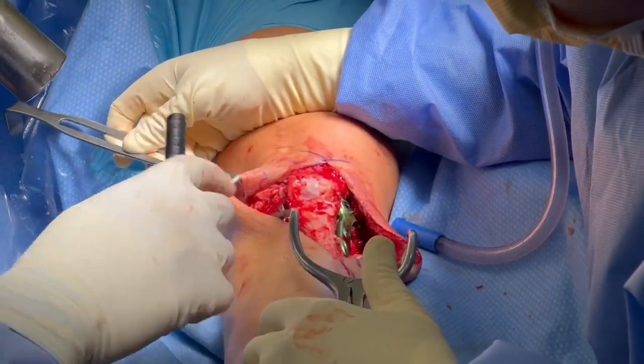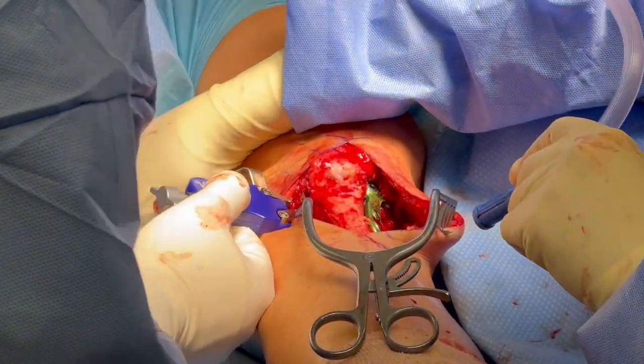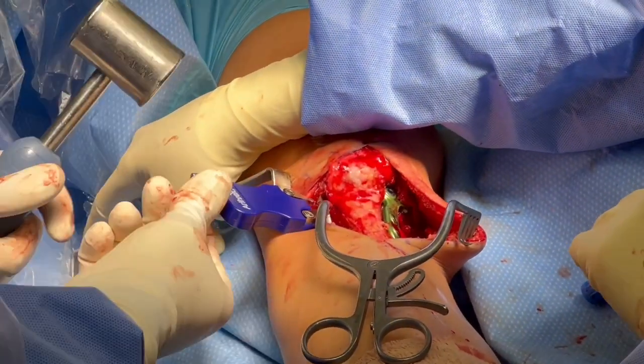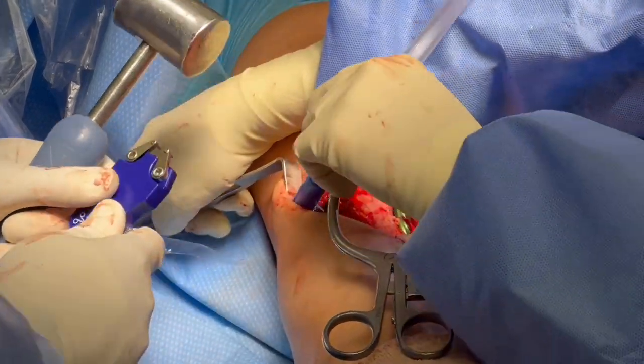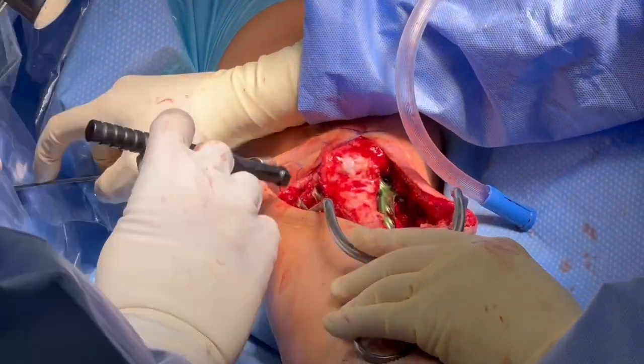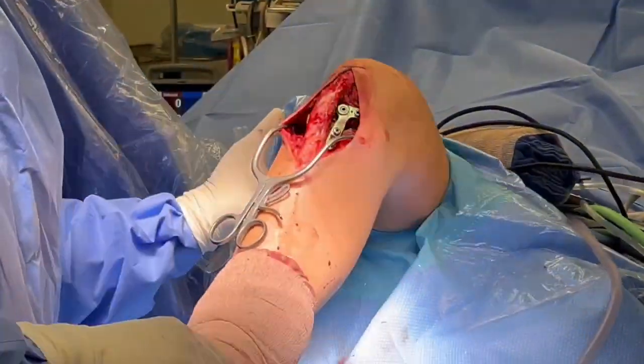We're going to compress these staples down. This is extra robust fixation. We're going to place two of them, then remove the handle and compress both of them down. These compress the osteotomy on that side to help with healing. These patients tend to do quite well with healing, especially if we're able to get the plate fixation on as well.